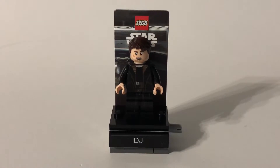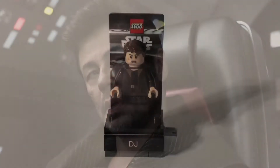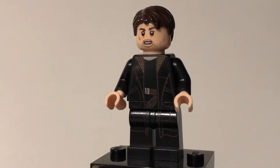Here is the DJ minifigure on the stand, and this is what he looks like in the movie. Now let's take a closer look at the DJ minifigure. He was a pretty important character in the movie, and only comes in this set as of today.